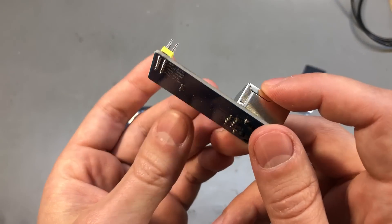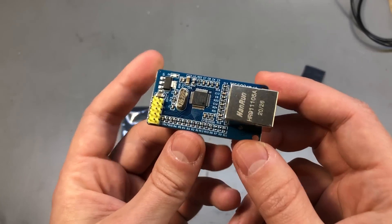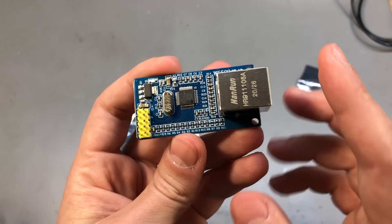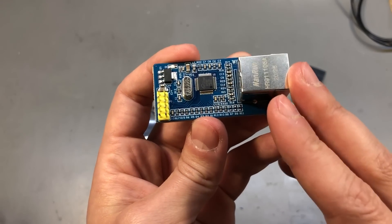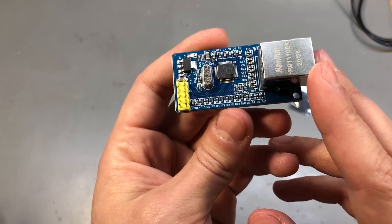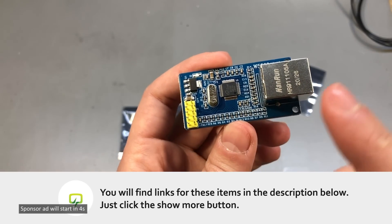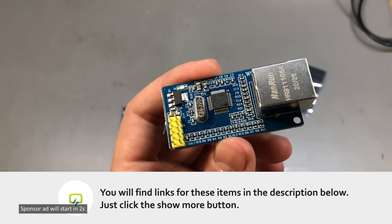There are also other microcontrollers that do not have a built-in Ethernet interface, so you need to add it externally with something like this. This guy is fairly inexpensive so I think it's worth keeping one of these around. However, interfacing to it might not be as trivial, so it's best to stick to platforms that already have libraries written for this chip like Arduino. You will find a link to this in the description below the video.